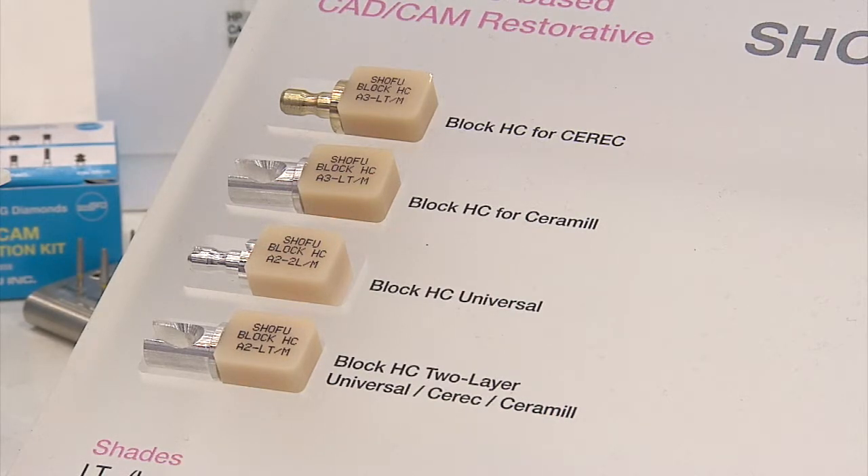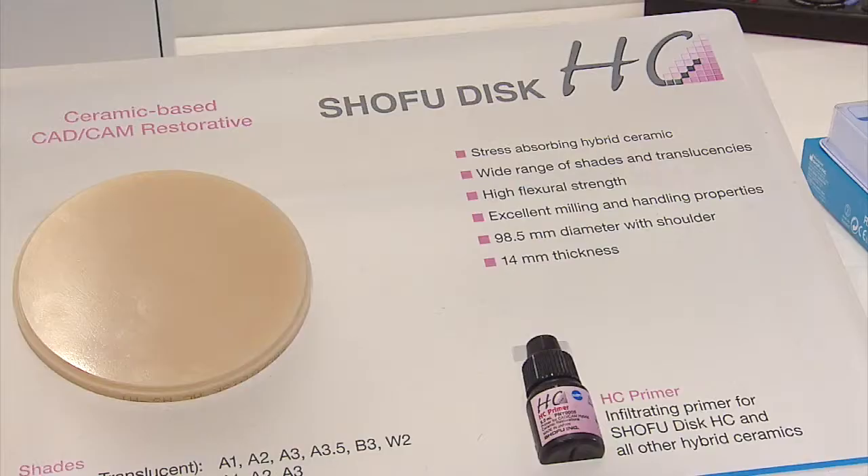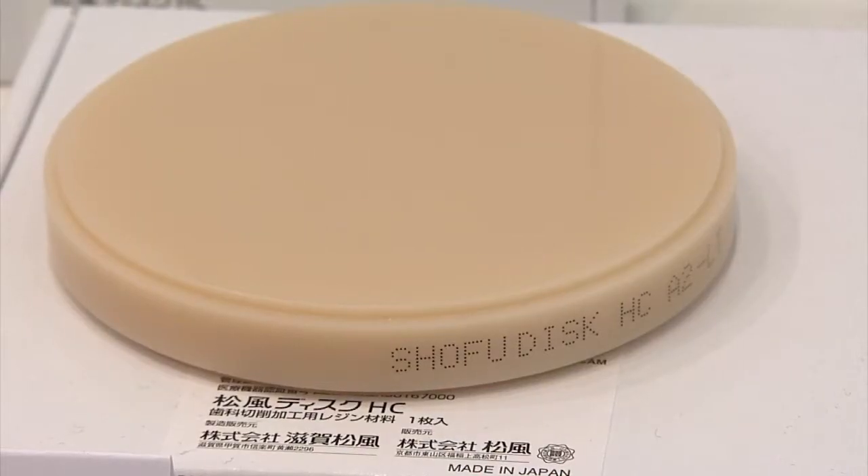It comes along with a newly developed cementation system which addresses former failures of this type of material. And I can only highly recommend to try it.